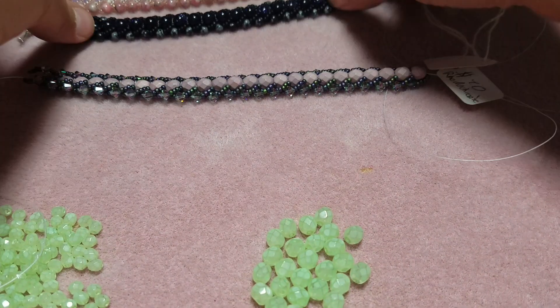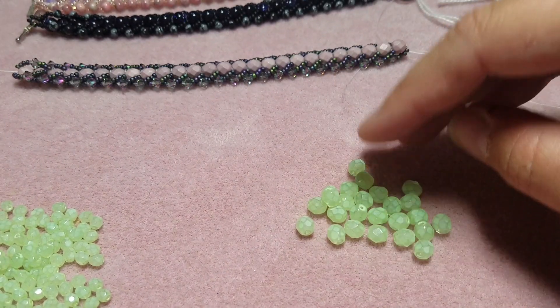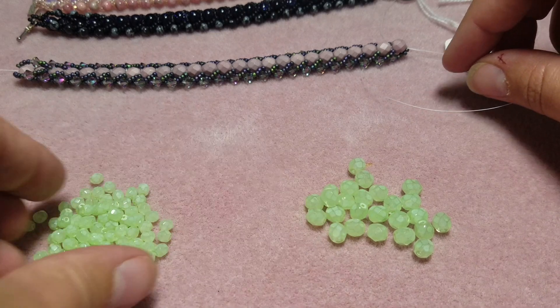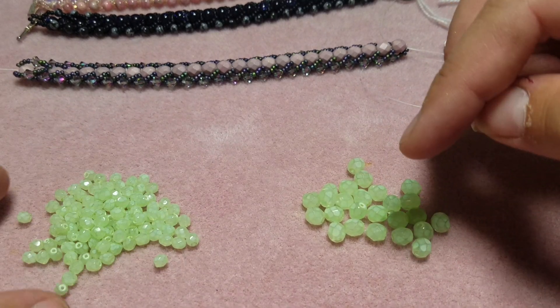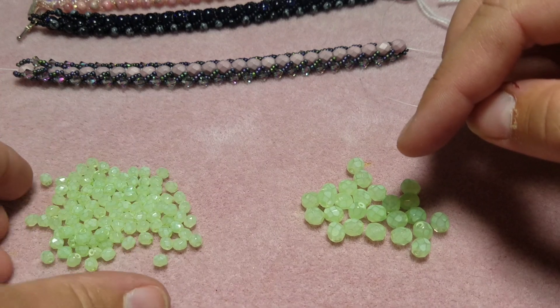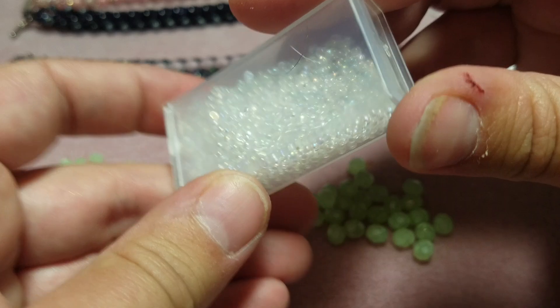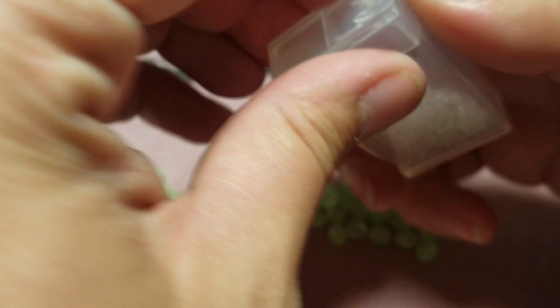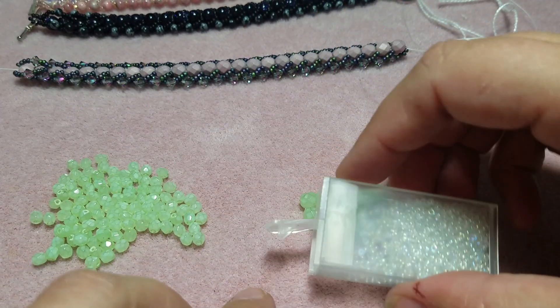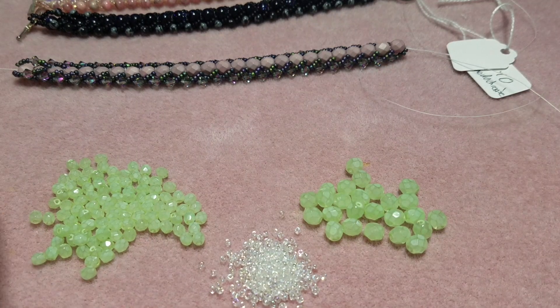Right now I've got some beads out. These are the six millimeter Czech fire polish in milky mint, and these are the four millimeter in the same color. And then I decided to just use these seed beads which are crystal AB, so let's sort some of those out and get started.